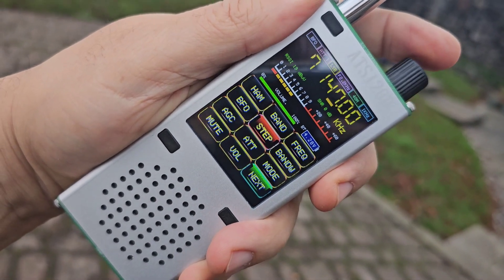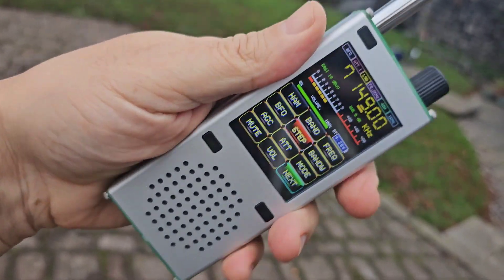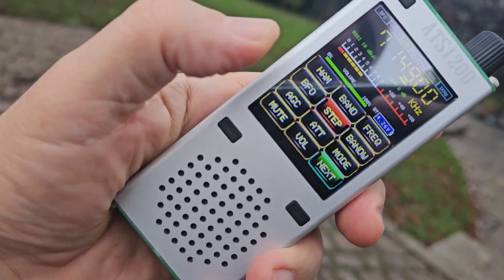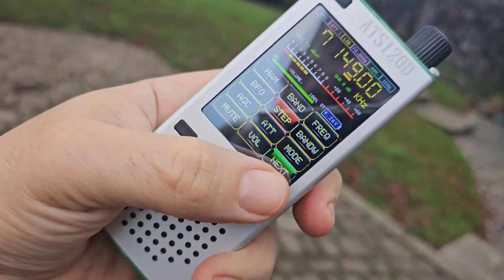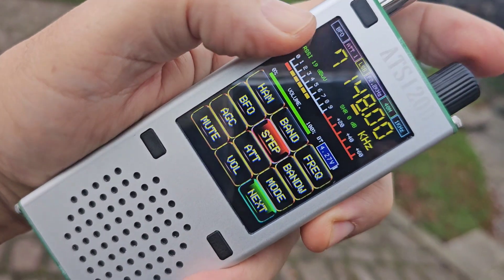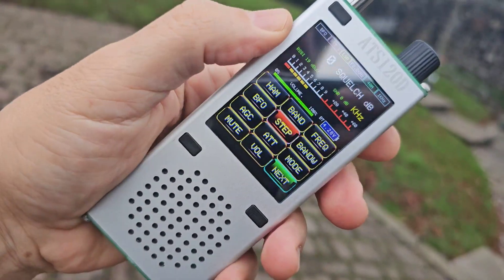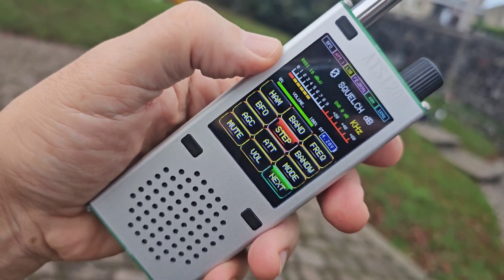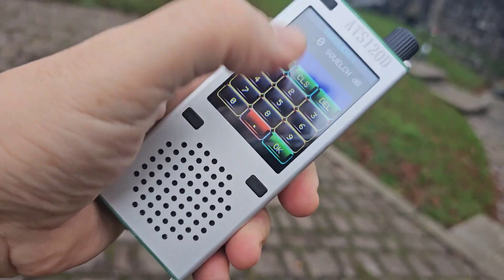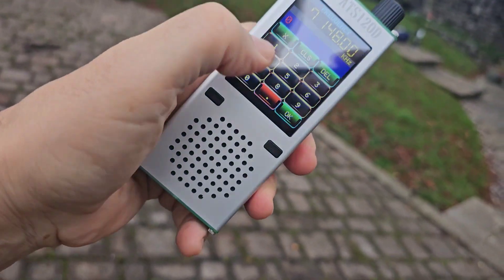The screen looks nice in this light, but in the sunlight it wouldn't be amazing. Someone there. You've got AGC, attenuation, mode, mute, volume, and the next screen. So you can hear it. And remember, this has Bluetooth, so you can pair it with a Bluetooth earpiece and speaker. If you tap frequency, you can type in the frequency — delete and clear. So 7148, let's put that in.